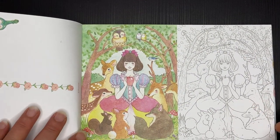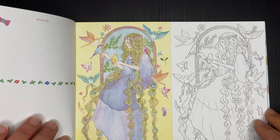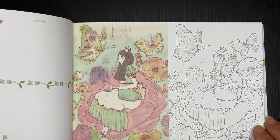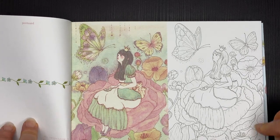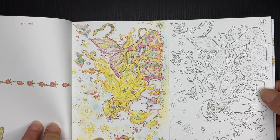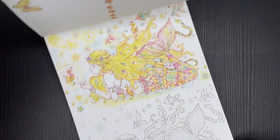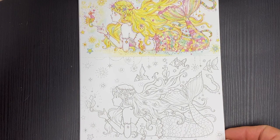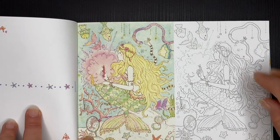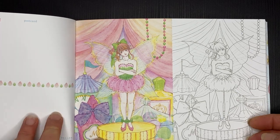So now we've got Snow White, and I think this is Rapunzel having a let-down of her hair, and Thumbelina. Some pictures are printed landscape and some are printed portrait style. They're beautiful colours — she does such great pastel work. But you don't have to do it pastel; you can do it whatever way you fancy.